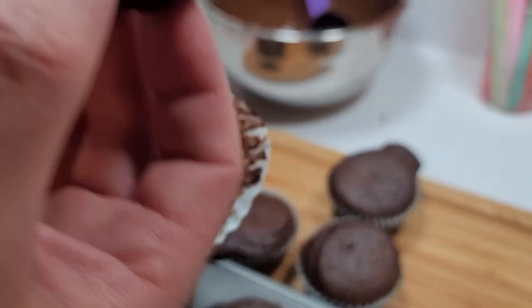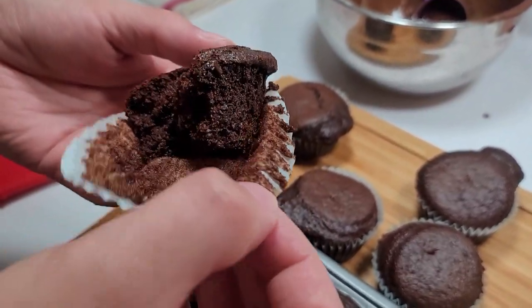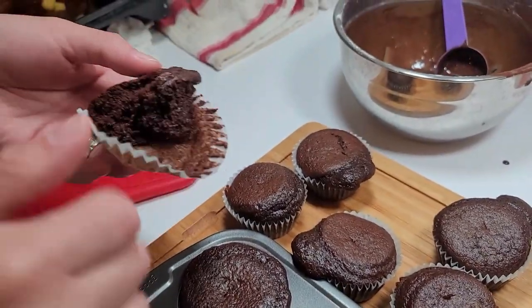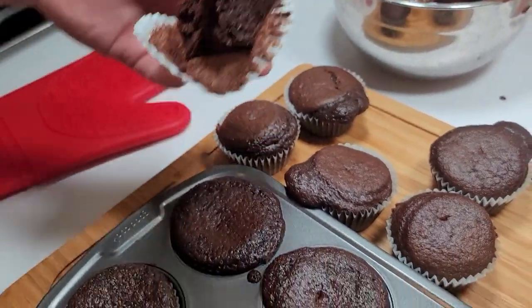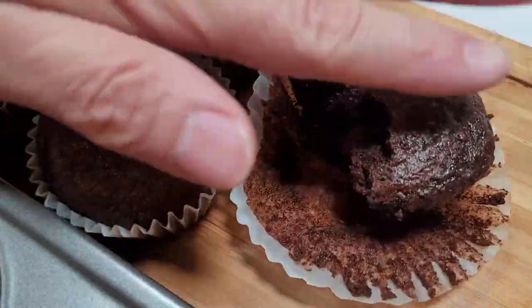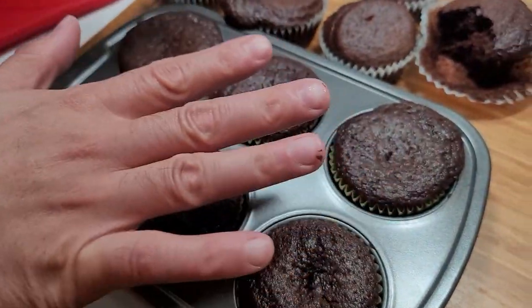I'm going to give it a shot. Oh wow — this is really sweet. It's really good! I think you guys will enjoy it. And there you go — air fried and baked. Same recipe, going to taste about the same.